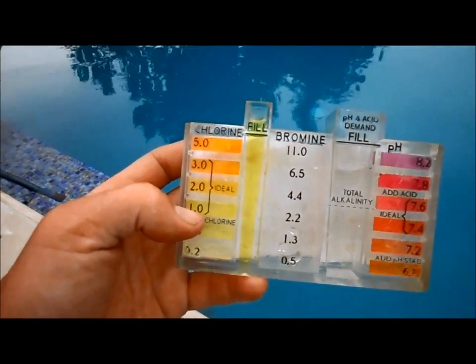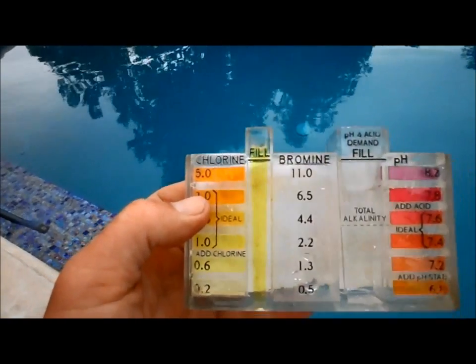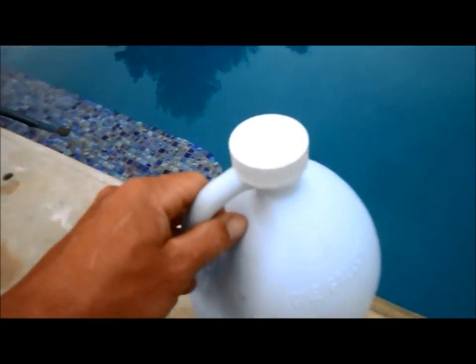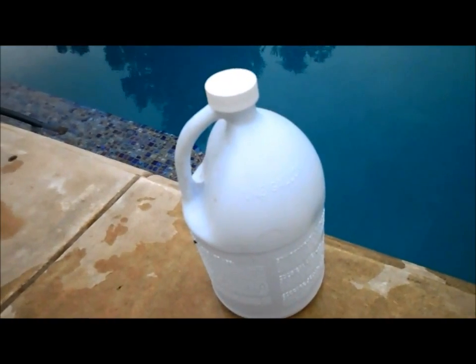This pool is currently at 1.0, and putting in a gallon of liquid chlorine will quickly raise it up to 5.0 — essentially a shocked pool — to get it ready for heavy usage. A good rule of thumb is to wait at least three hours before swimming after adding any chlorine, acid, or chlorine chemical to your pool.